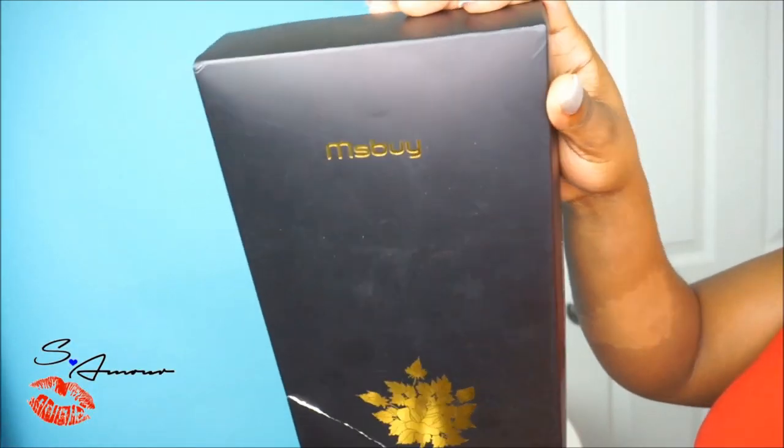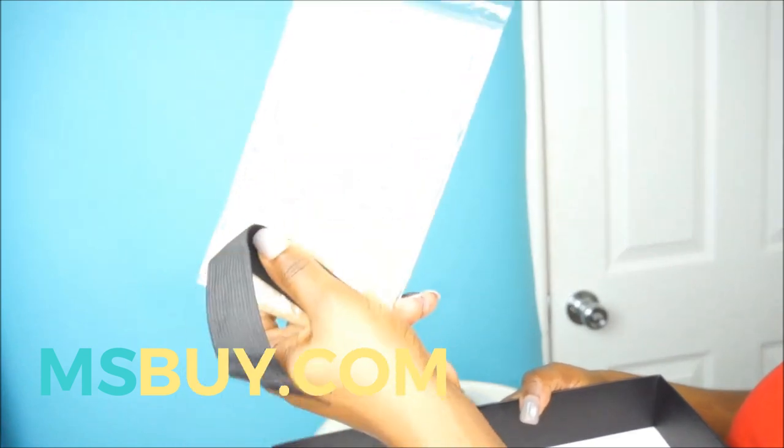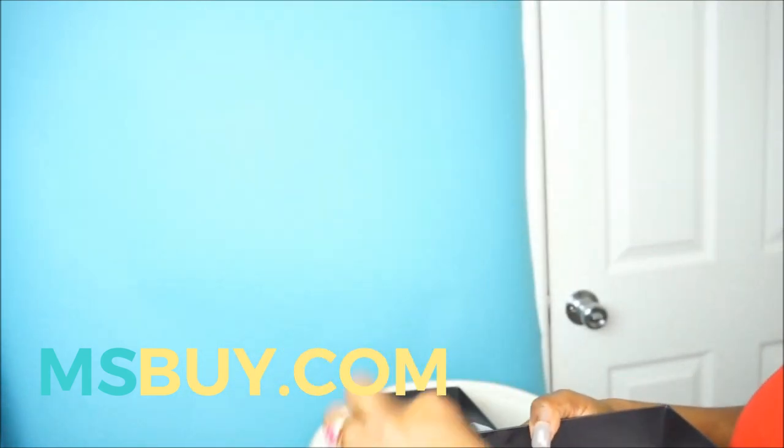Hey Amora Gang, this is Shea Amora once again and I am back with another tutorial. This tutorial is going to be showing you guys exactly how I sew in or sew down my pre-made lace wigs. So if you're interested to see exactly how I do this, definitely keep watching this video. The wig unit that I will be sewing in today is from MissBuy.com.